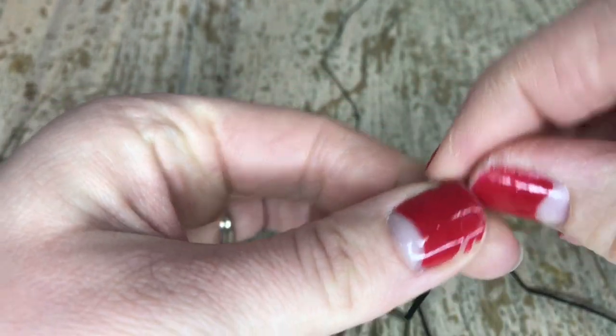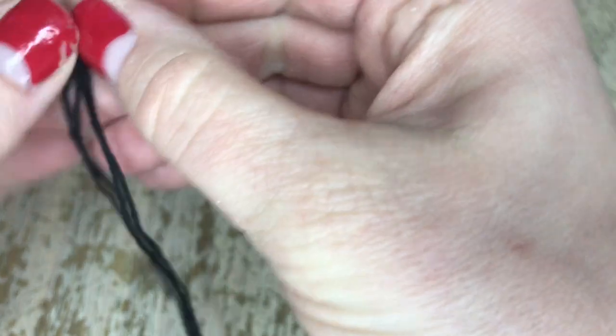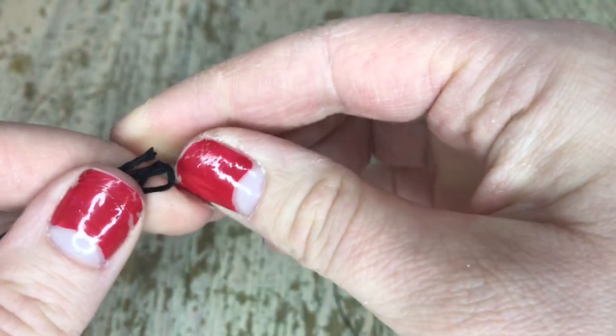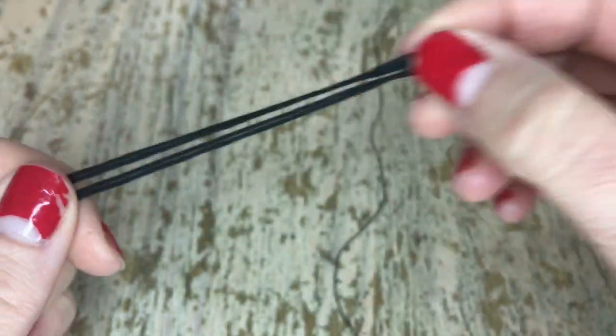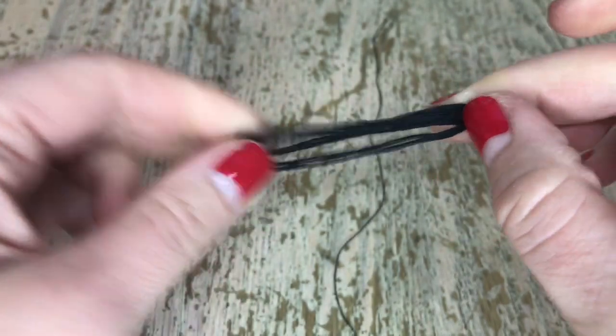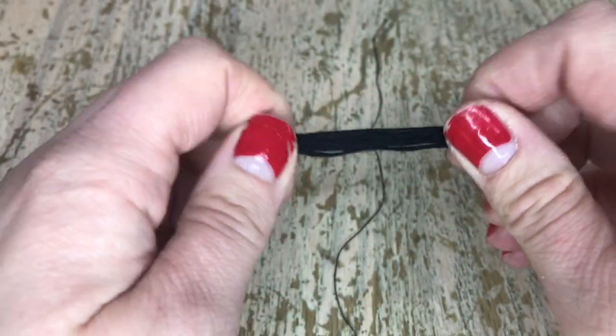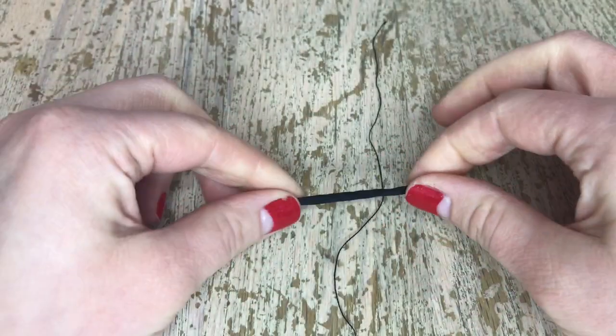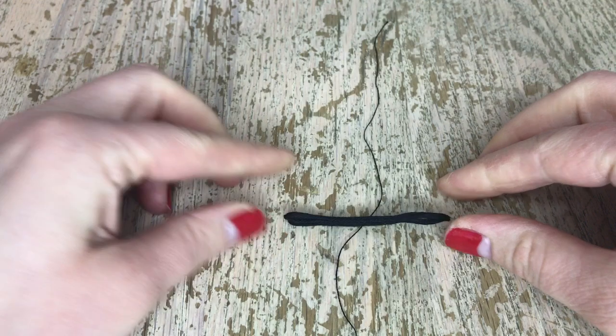Each bundle of six makes two tassels. We're going to fold that in half, make sure the ends are lined up, then fold it in half again — it doesn't have to be perfect but close is better — and then fold it in half a third time. I kind of just roll the ends to make sure nothing moves around.